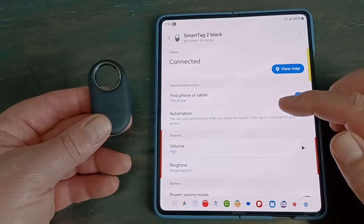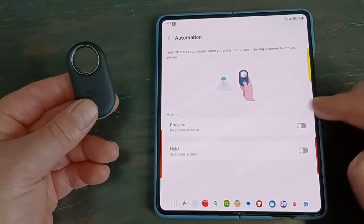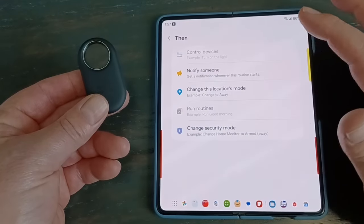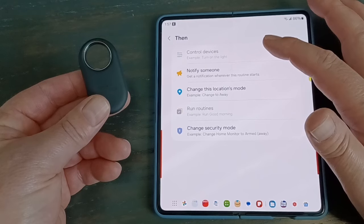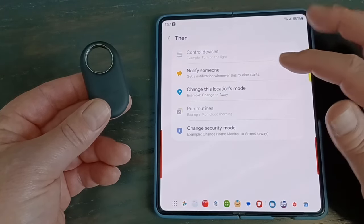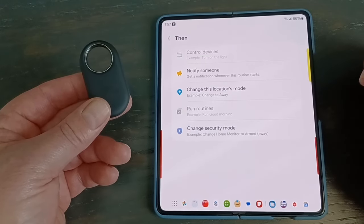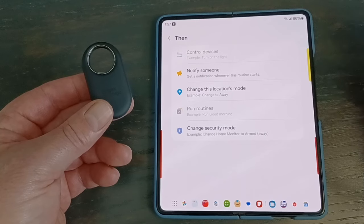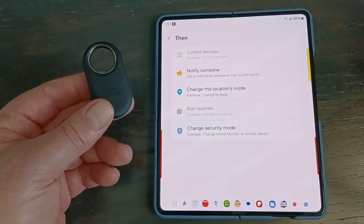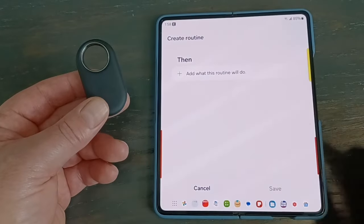Under Automation, you can customize the single press and the press-and-hold. The big options are controlling devices — so if you pull into the house after work, you could hit the button to open the garage door, turn on lights, or the air conditioner. You can also set it to notify someone. If your kid is wearing the tag coming home from school, they could hit the button and it sends you a text saying they're home. Maybe an elderly parent could click it just to check in — there are a lot of options for that.